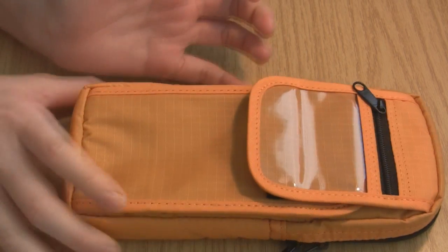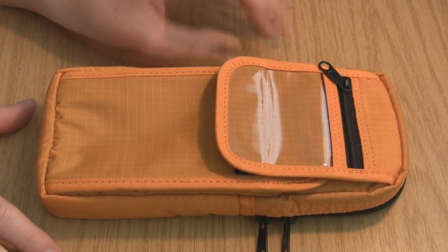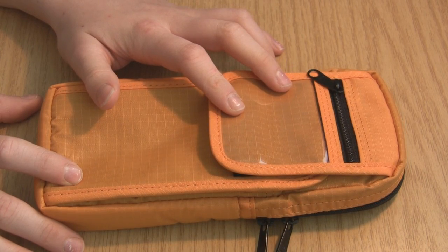It's just a really great case for traveling. Thanks for watching this review on the Nomadic PN02, which is available on JetPens.com. Thanks for watching. I'm Robert Clark.